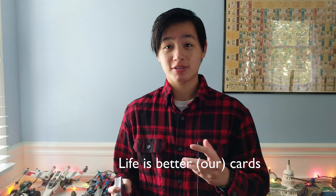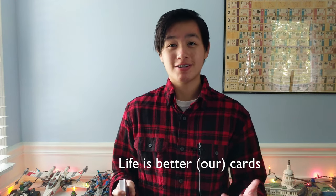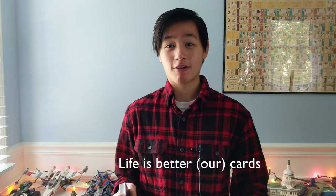And these cards are not trash. In fact, the Eyecatcher motto is 'Life is better (our) cards.' They work to create high quality cards.